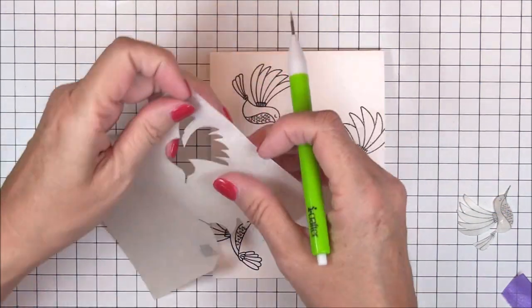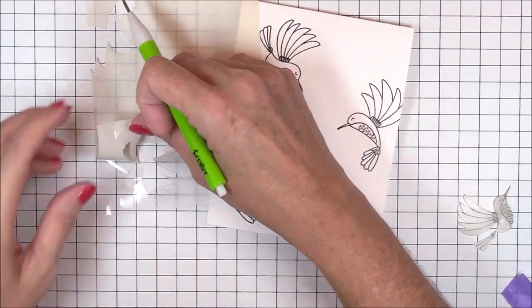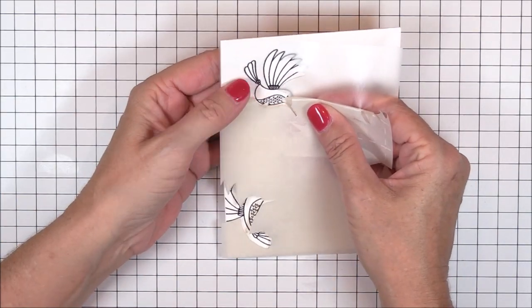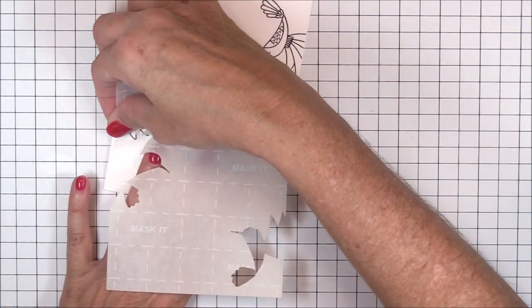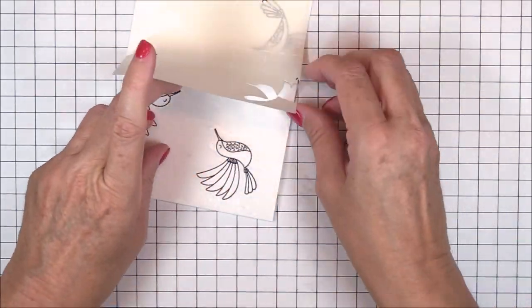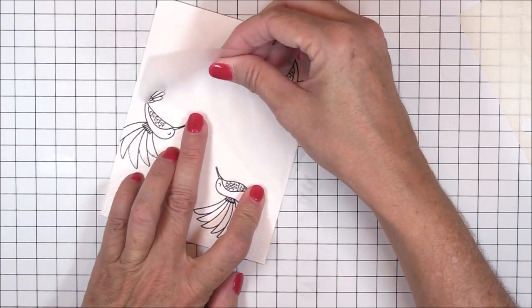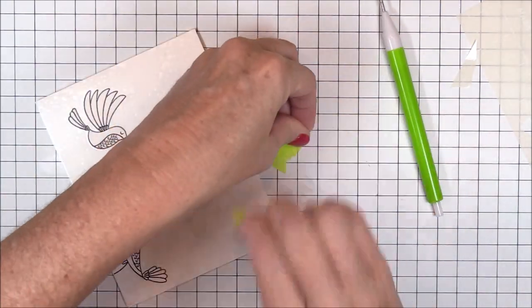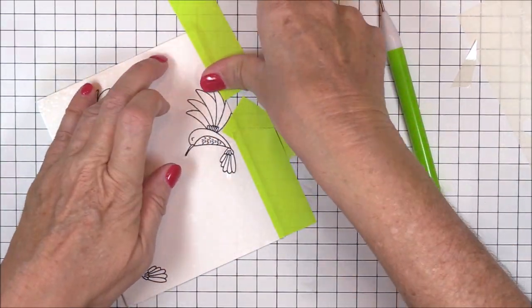Now that the three hummingbirds are cut away from the masking material, I'll use what I have left as a reverse mask. I want to do some ink blending on the hummingbirds, so I need to cover up the areas where I don't want to get ink. I've removed the backing sheet from the masking material and I'm adhering it to the card base. This is when I realized it would have been easier to have individual masks for each hummingbird, but with a little bit of patience and persistence, I make what I have work so I can move on to the next step.